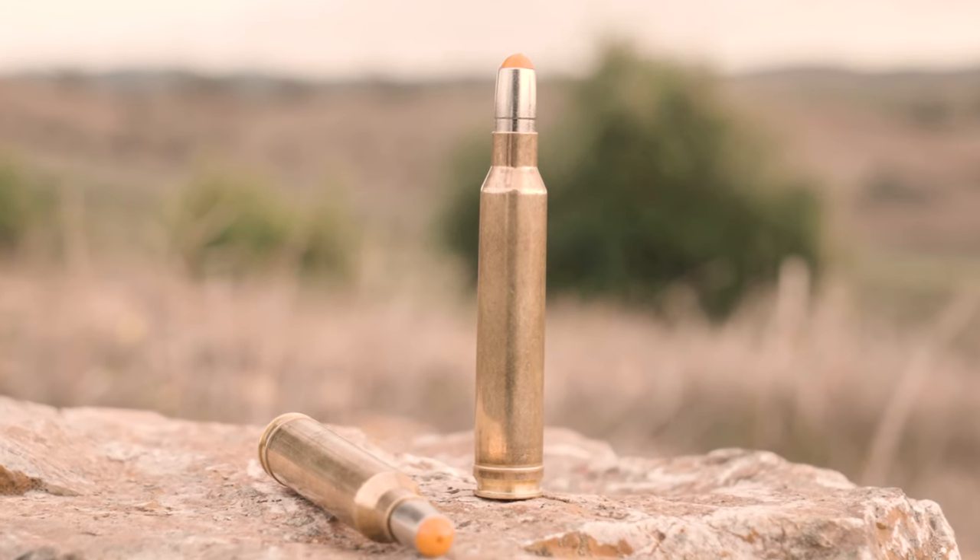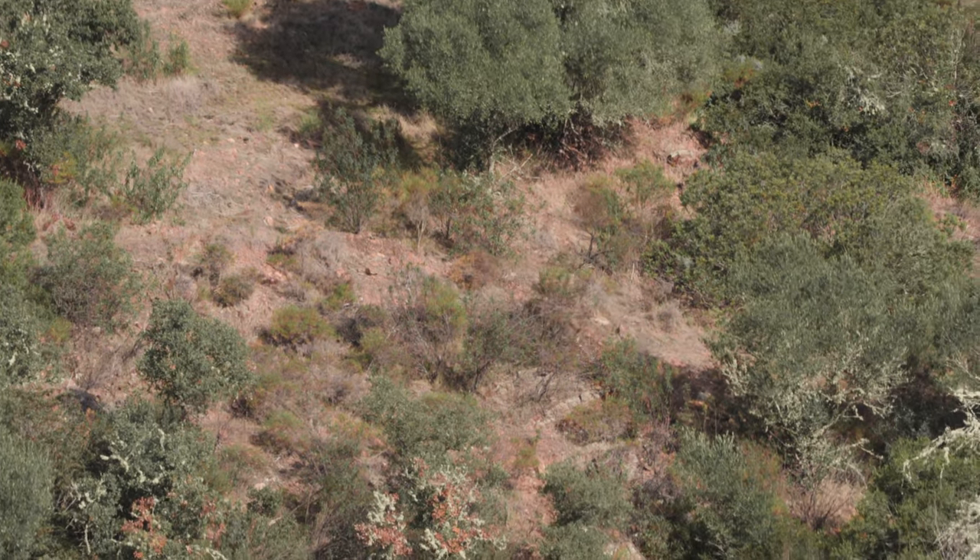For the Monteria in Spain, we chose the new RWS Drivenhunt, chambered in 300 Winchester Magnum. It's a LED 3D formation bullet, silver nickel plated and made out of copper. It has the RWS performance grooves and a boat tail hack. The most recognizable feature of the bullet is the flat and orange tip. This hides a deep and wide hollow point, and this causes the shock effect we need at a Drivenhunt on moving game.